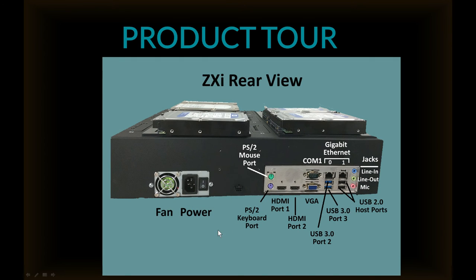On the rear of the ZXI, we have the fan and the power, a PS/2 mouse port and a PS/2 keyboard port, two HDMI ports, a VGA port, two USB 3.0 ports, two USB 2.0 ports as host ports, as well as two gigabit ethernet ports.